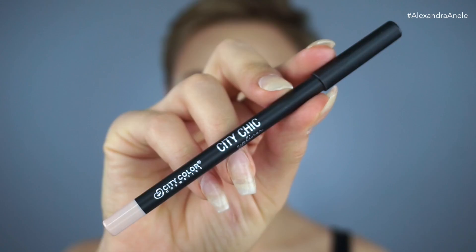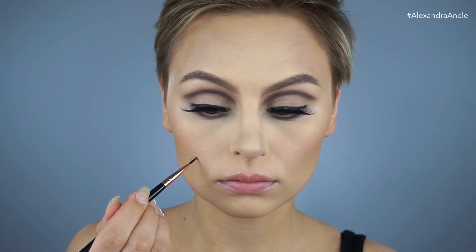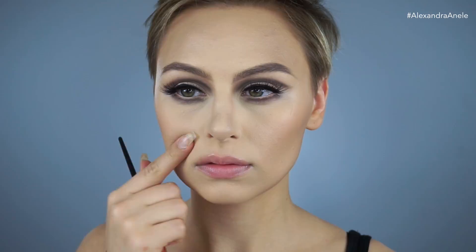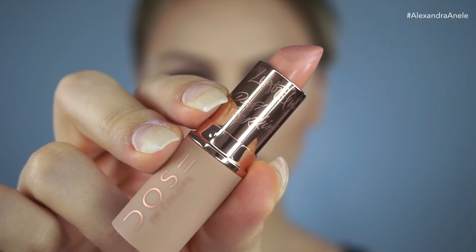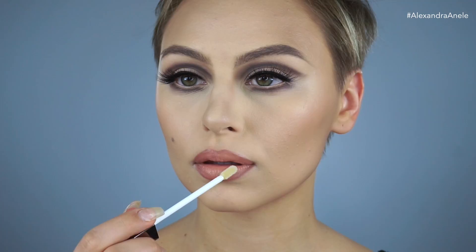Now I'm going in with a nude liner in my waterline by City Color Cosmetics, focusing this on the outer two-thirds of the eye. To create the effect of her mole, I just picked up a little bit of that Benefit brow product on a liner brush. She had a pretty thin upper lip and a bigger lower lip, so I'm making sure not to overline my lips. I tried to follow the natural shape of her lips, going in with this lip liner and feathering it around the edges. Now I'm grabbing Dose of Colors No Shade from the Desi Katie Collection and going all over my lips blending into the lip liner. To finish them off, I'm using this lip gloss by Galani Cosmetics — I believe this is in the shade Sequin.